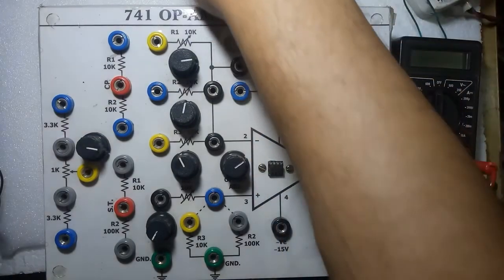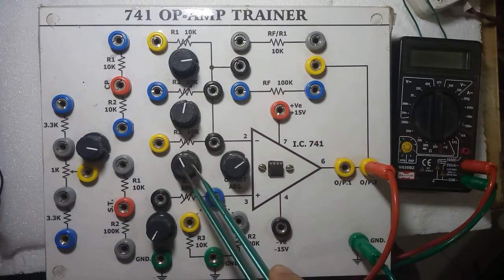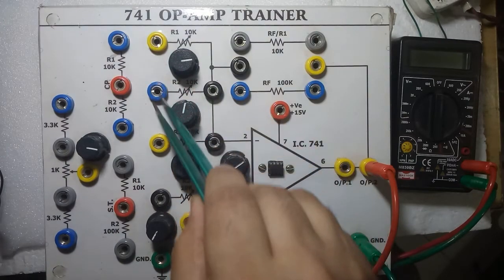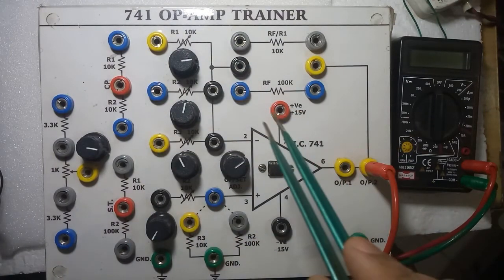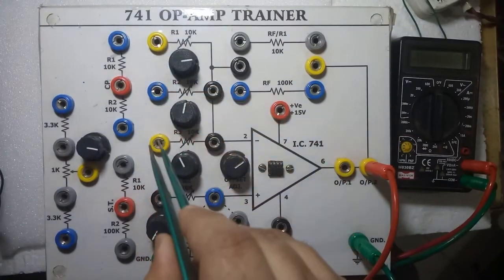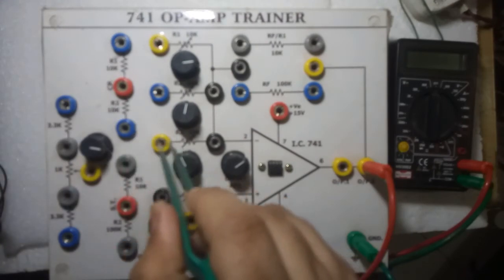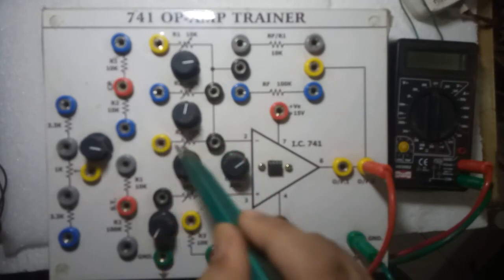Pin number two is the inverting terminal, pin number three is the non-inverting terminal. This 10 kilo potentiometer is for offset adjustment. These three potentiometers — 10k each — are for different inputs V1, V2, V3. In the adder you will require all three; in inverting or non-inverting you will require only one. For the subtractor you will require the non-inverting input.